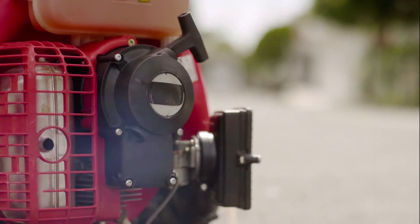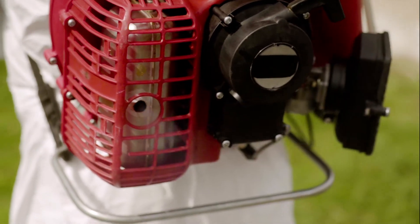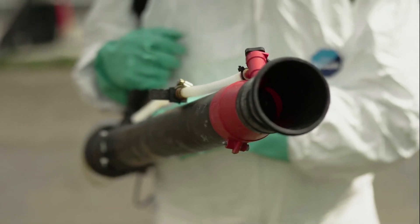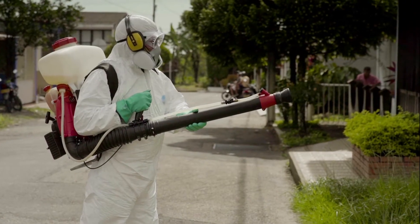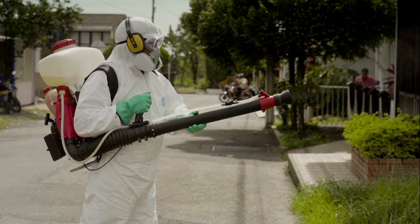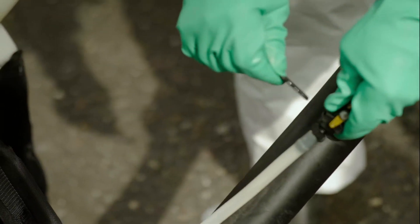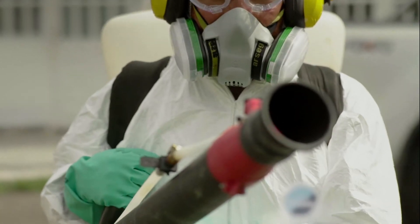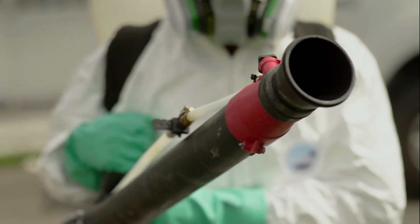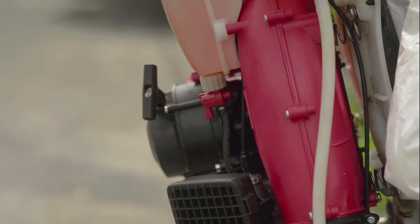Most of these cold-fog generating machines have a gasoline motor that runs a ventilator or turbine capable of producing a high-speed air current through the nozzle. The air slightly pressurizes the insecticide tank so that the liquid reaches the nozzle through a reducing valve. The negative pressure generated by the air current through the nozzle allows the liquid to flow from the tank.